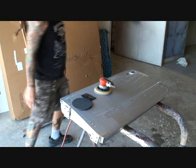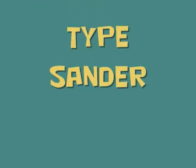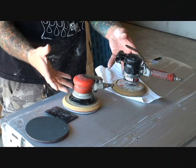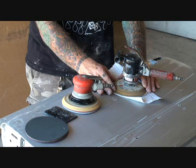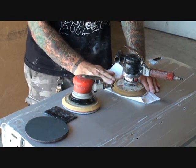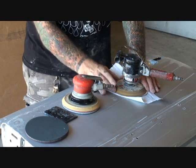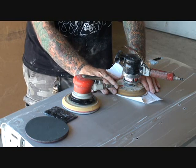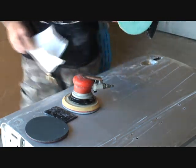Let me go get the other sander to show you the difference. We have two DA Sanders here. This is an industrial use sander that you would use for bondo, DA sanding the primer, or DA sanding the old paint off. This is not the type of DA sander you want to use for color sanding, because the high speed and high torque will literally rip your clear coat right off the car.